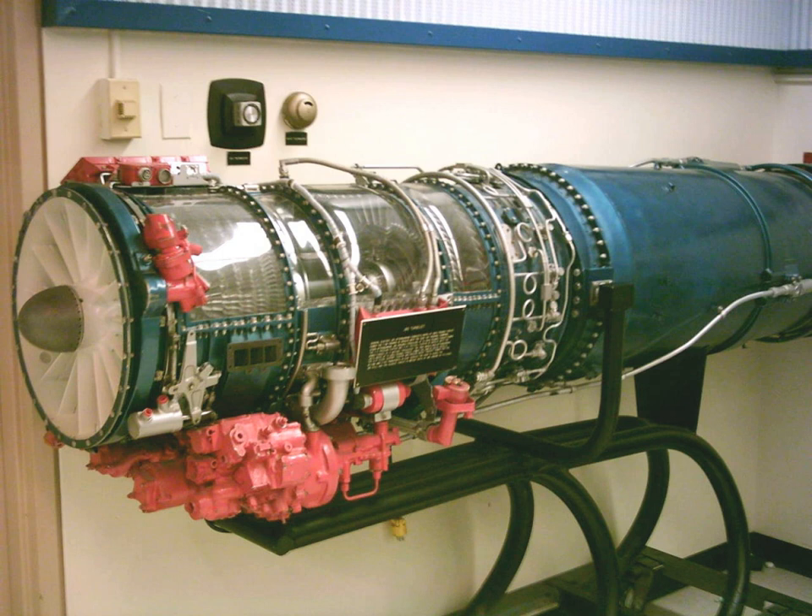The Iranian Ministry of Defense constructed a new engine based on the General Electric J-85. The engine was presented at a defense exhibition on 22 August 2016.